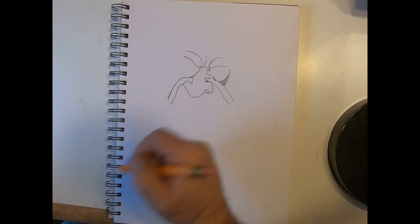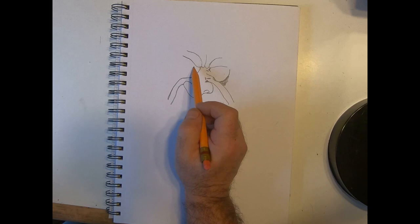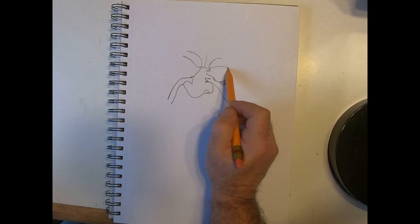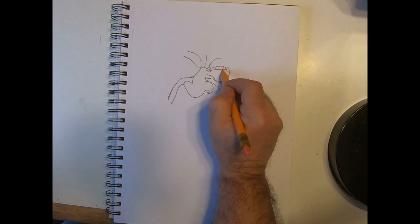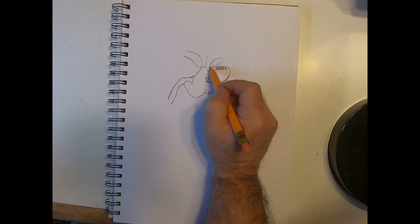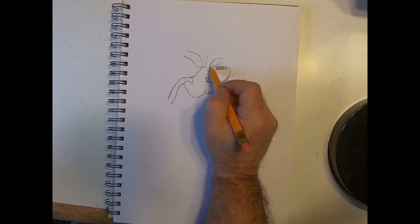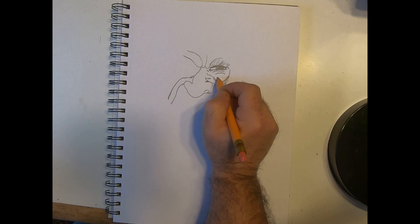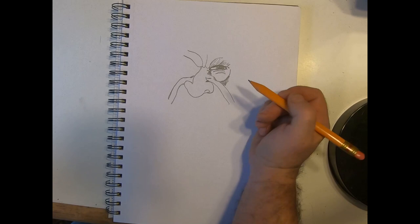This right here is actually going to be his top eyelid. Over here in the corner I'm going to make another smaller line almost straight across, cut a corner to match this one, and we're going to put an eyeball right here. We can give it a little highlight and color it in so we have an idea where our eye is going to be. This is all eyebrow here, his top lid going underneath that eyebrow, and this is the bottom lid. This will be the bag under his eye.